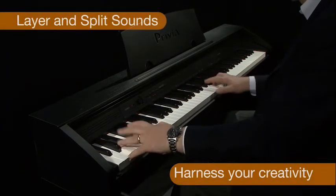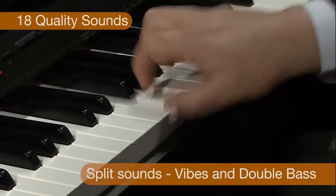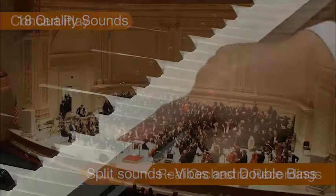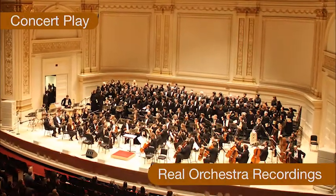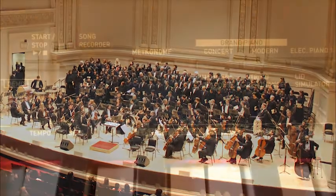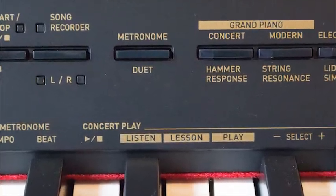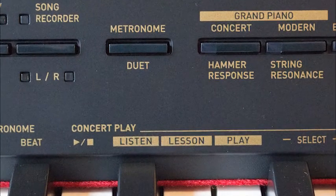You can layer sounds as well as split the keyboard to play different sounds in each hand. Have you ever wanted to play with a real orchestra? The new Concert Play feature allows you to do just that, with a real orchestra recorded into the audio record feature.